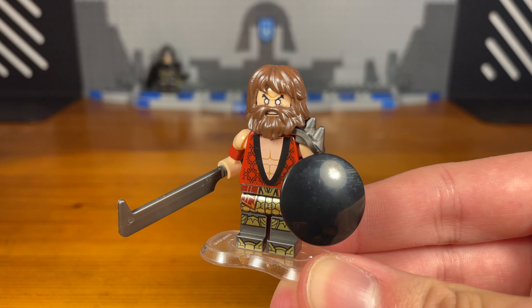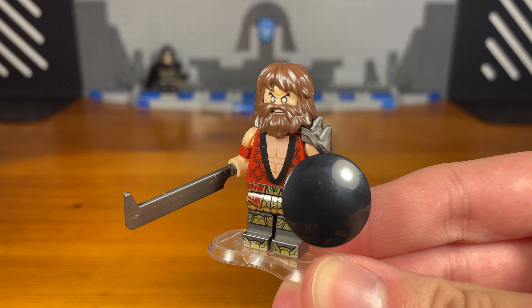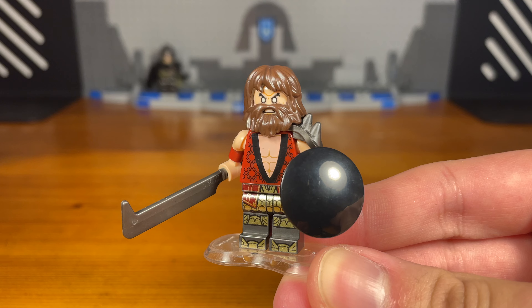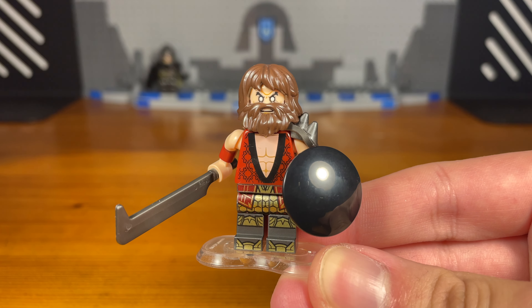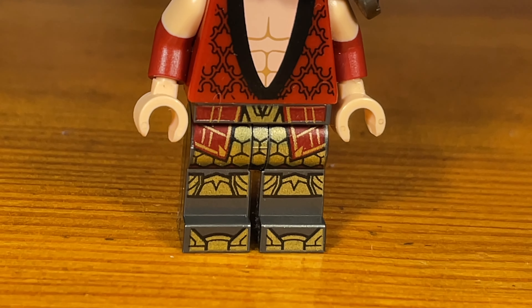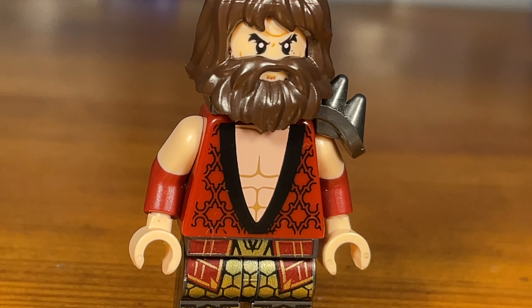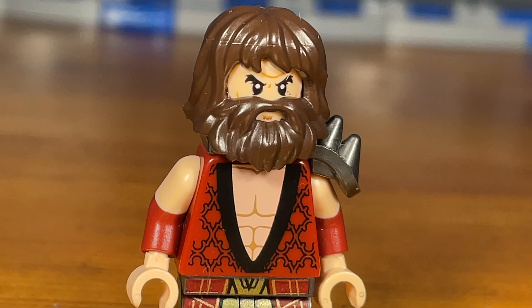Just like for the knight I also gave the barbarian a sword and a shield — just different types of swords and shields. This barbarian custom isn't really accurate since I think a barbarian is usually shirtless, but I tried. That's basically it for this custom.